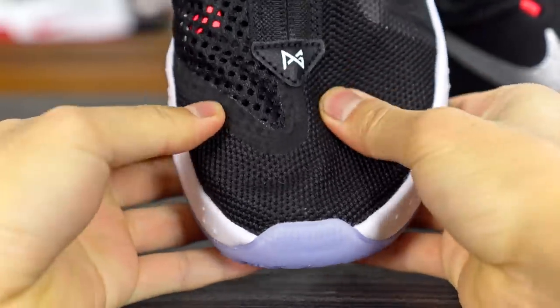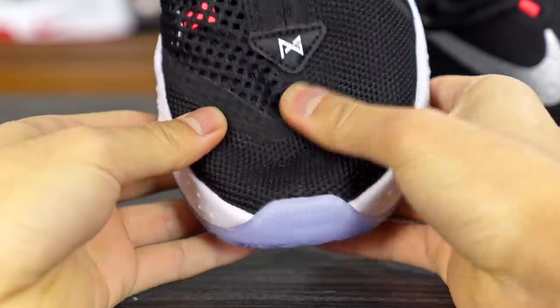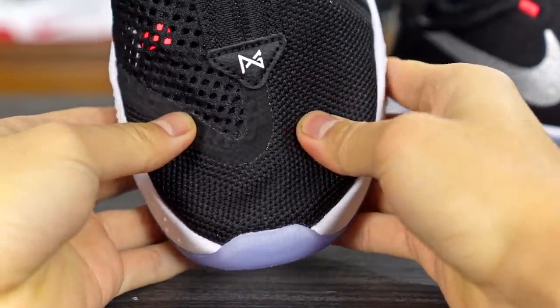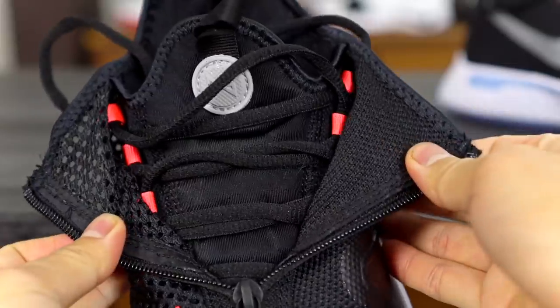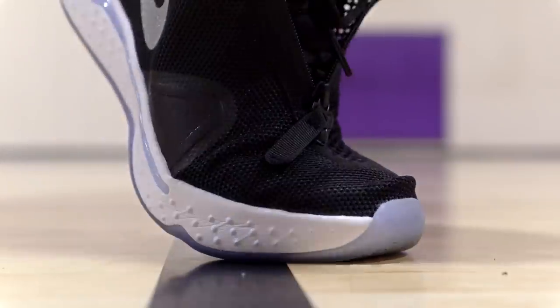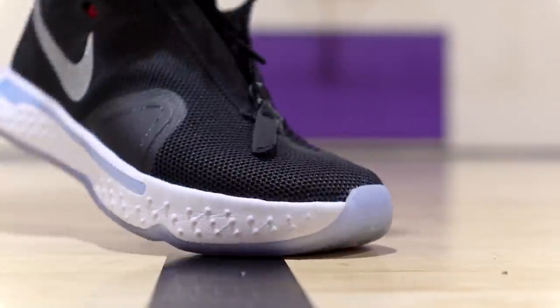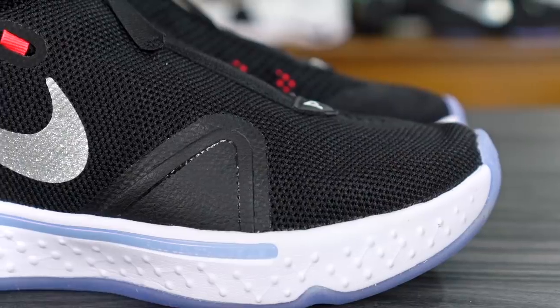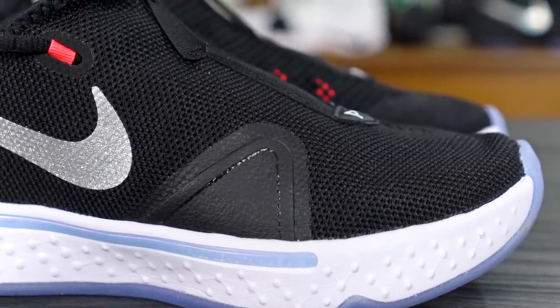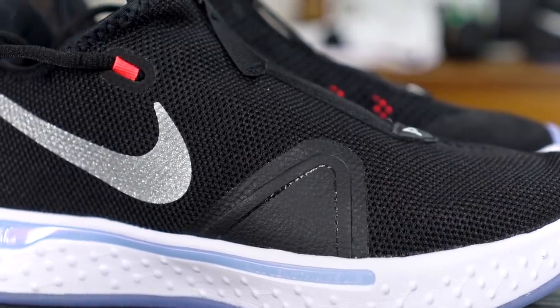Moving on to the materials — this is where I don't like as much, though it gets the job done. You have a mesh shroud over the entire shoe, and on the medial side an even more aired-out mesh, with a textile material underlaying everything. On foot it's soft, thin, well-ventilated, and conforms to your foot really well. But as far as quality and looks, it looks cheap in my opinion. They kept the price the same, so you can't really complain about that.